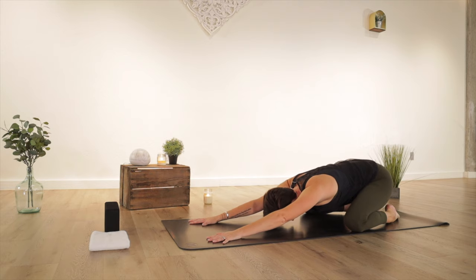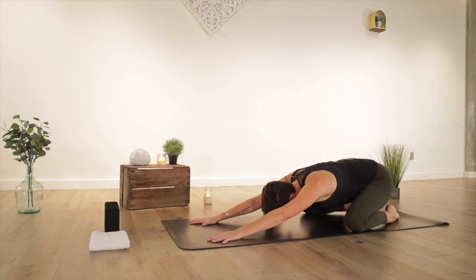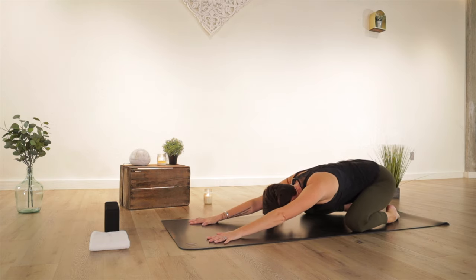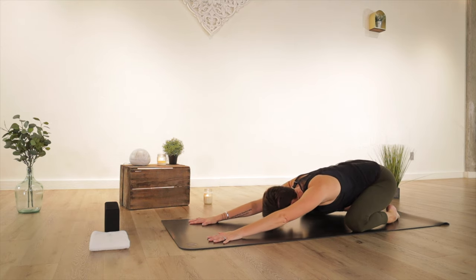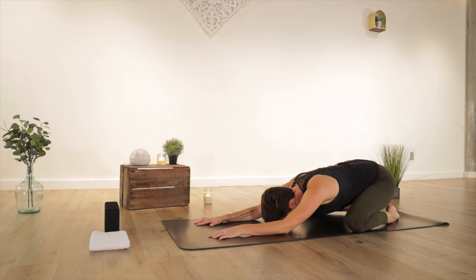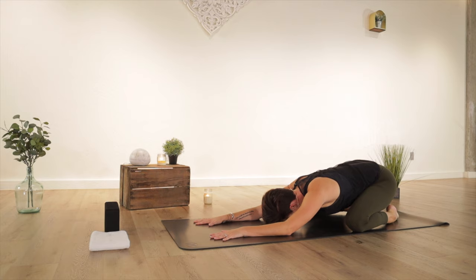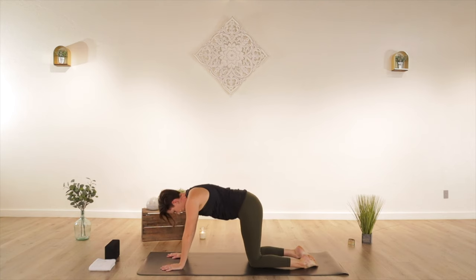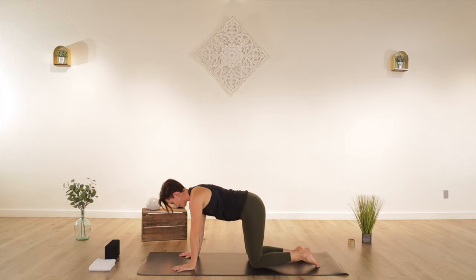Just arrive here and settle in. Get into the right mindset — mindset is everything, whether it's in your relationships, your career, or your yoga practice. Bring your willingness and create a strong, powerful breath. Spread your fingers out wide, press down in your hands. Take a big breath in through your nose, and exhale your way to all fours.